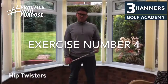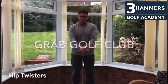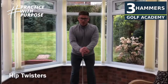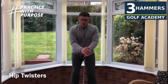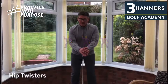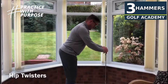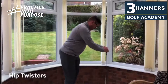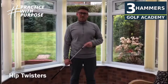Exercise number four is the classic hip twisters. For this, you need a golf club. Put the club down on the floor, your hands are going to go on the club head. Get yourself in golf posture and press down a little bit on the club head, because what you don't want here is any shoulder movement. We're trying to get the lower half rotating while keeping the upper body nice and still and stable. Hip twisters — give this exercise a go for 30 seconds to really improve your hip turn.